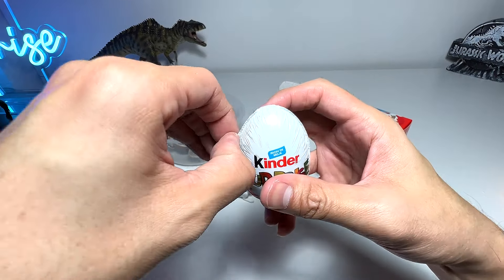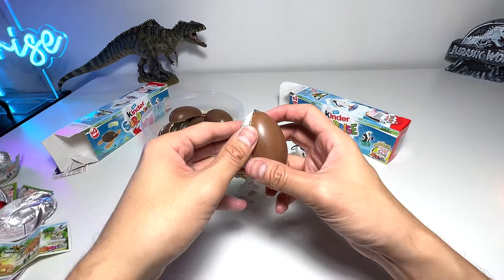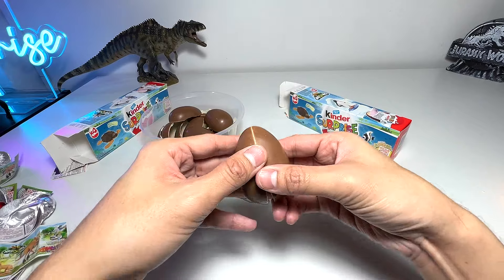Hopefully we are able to get a new one. I feel these figures are even better than Kinder Joy figures. I'm definitely planning to get more for sure!